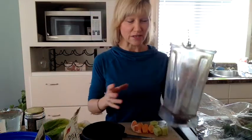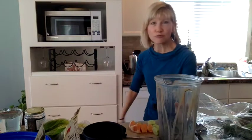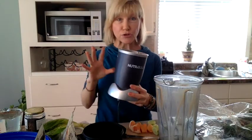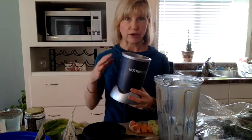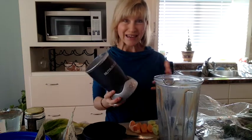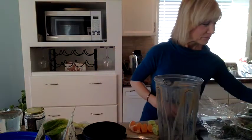I have a Vitamix blender, which of course is one of the best blenders you can buy, but another one I highly suggest is the Nutribullet. Nutribullet is one of the best other blenders and there's a higher quality, more powerful Nutribullet out now as well, but this one is still really good and in Canada it's about $99. It's so worth it. I say if you get anything, get a Nutribullet - but I have a Vitamix here so that's what I'm going to use today.